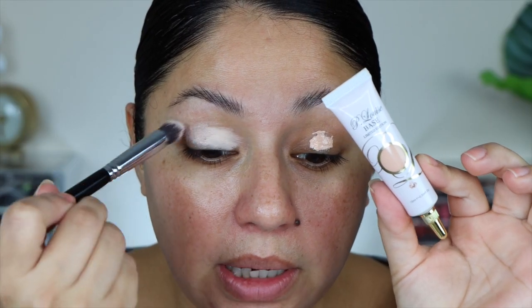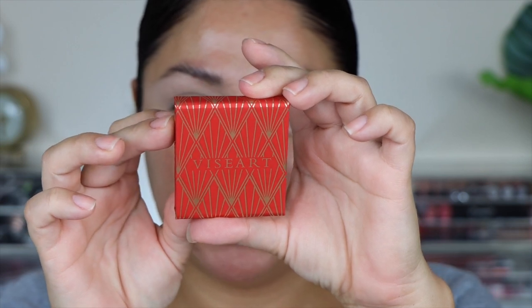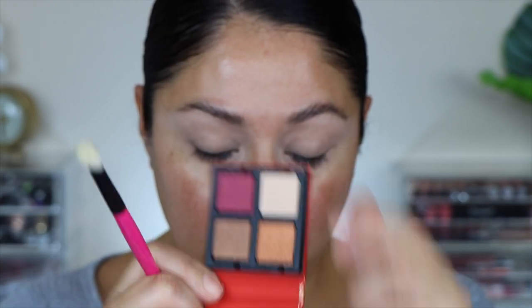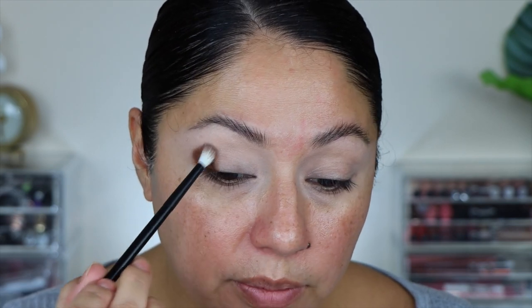I'm going to be using my P Louise base for all four looks with a Sigma P-88 brush. Starting with the Petite Force Garnet: I'm going to set everything in place and highlight my brow bone with the highlight shade using the What's Up Beauty R105 brush, going around the edges — it does have a little kickback on the pan. Then I take the next shade with a Refer 14 brush, tapping it in the outer corner — there's a lot of pigmentation.